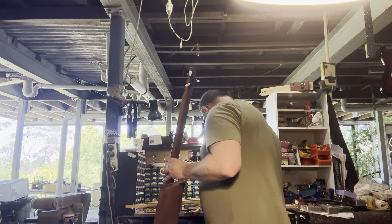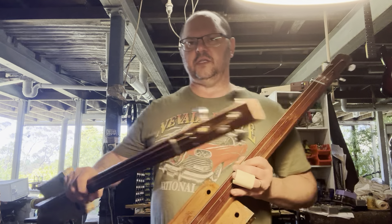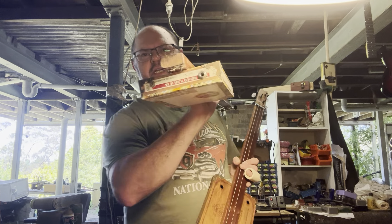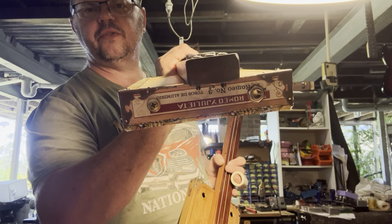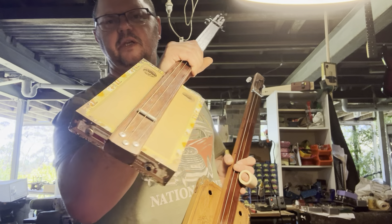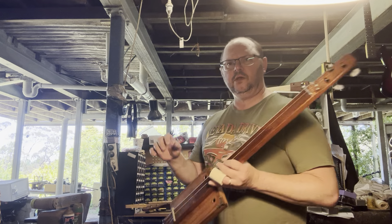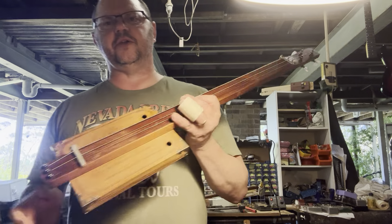Here's another one on the side as well — fretless acoustic. Now this one, if you see there — oh you can see right through there, look at that — there's your output jack. So this has a piezo pickup. Now this one doesn't. This is just purely acoustic.